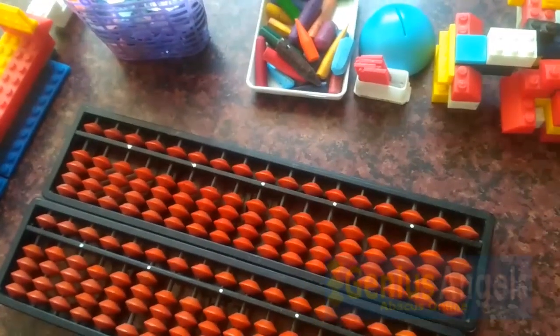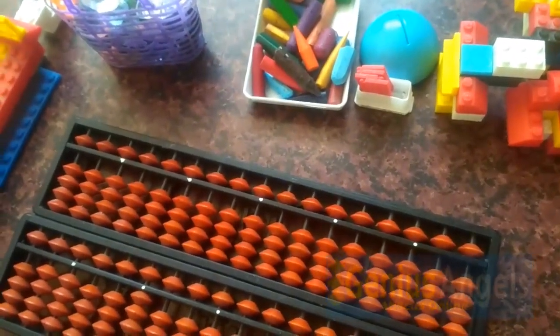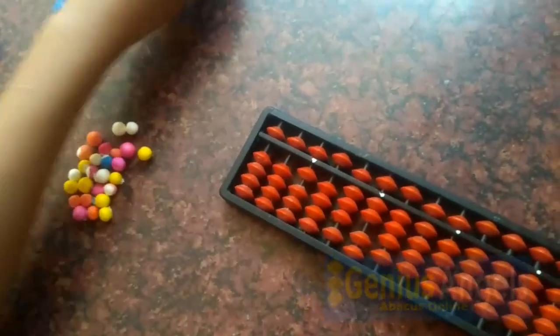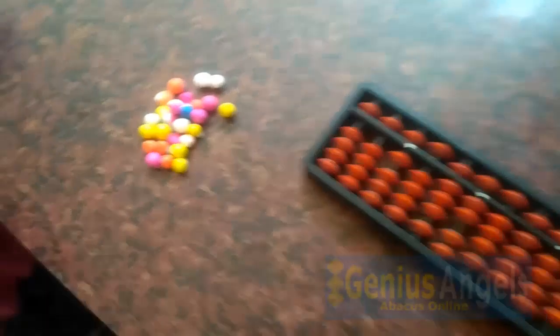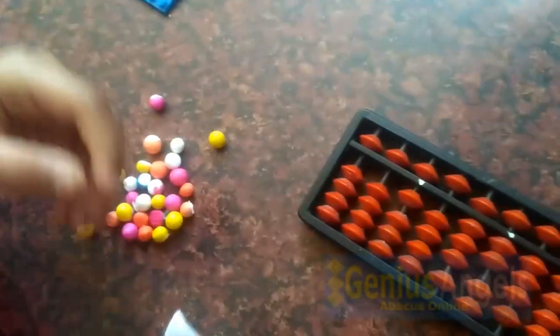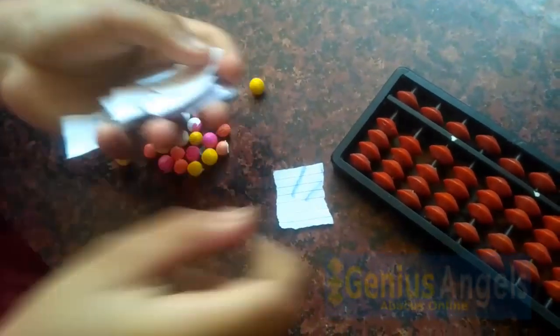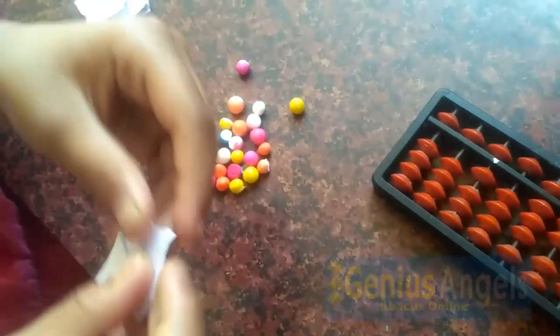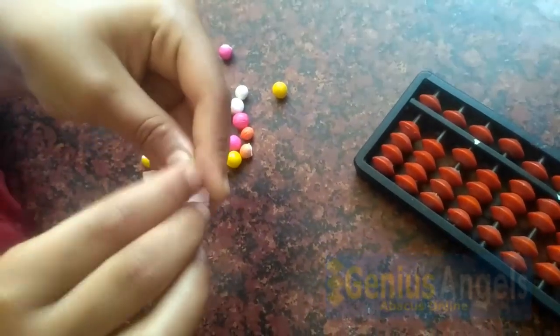Now let us see what all we can use for making abacus tools. I have some thermacol balls — let's use them like the beads. I thought even paper can be used to make beads. Now let us take a paper and roll it round and round.